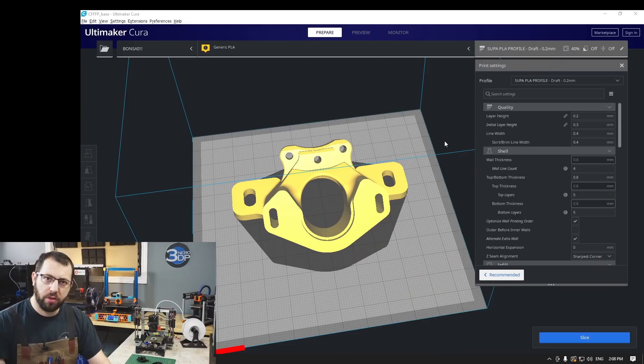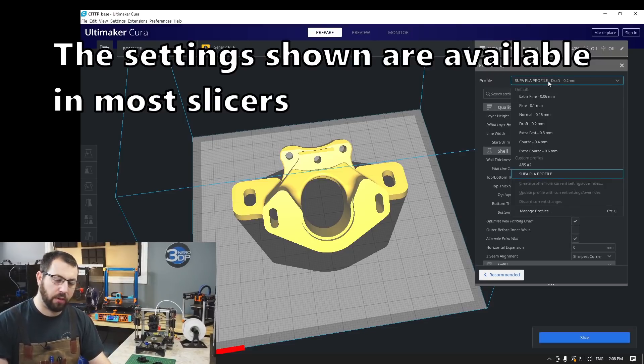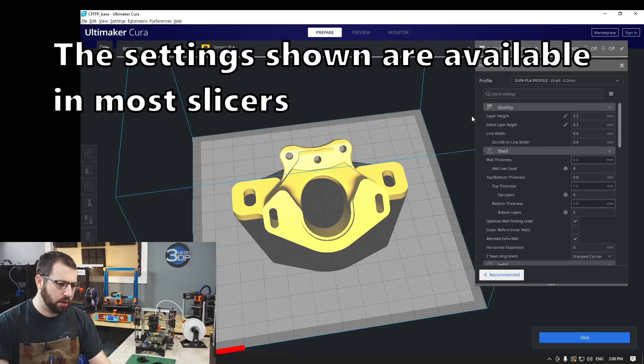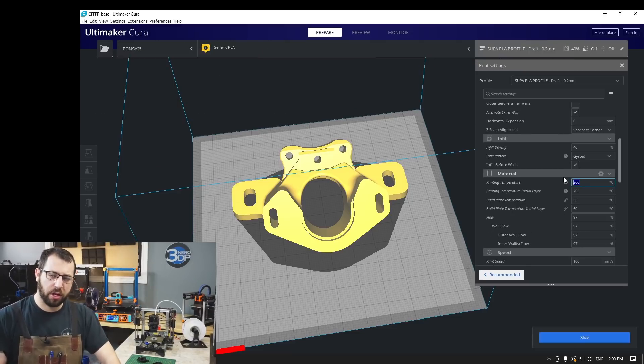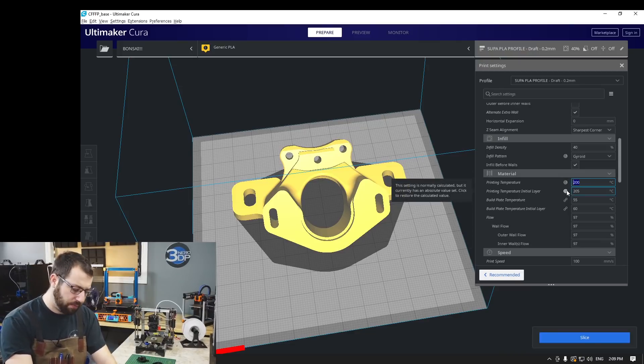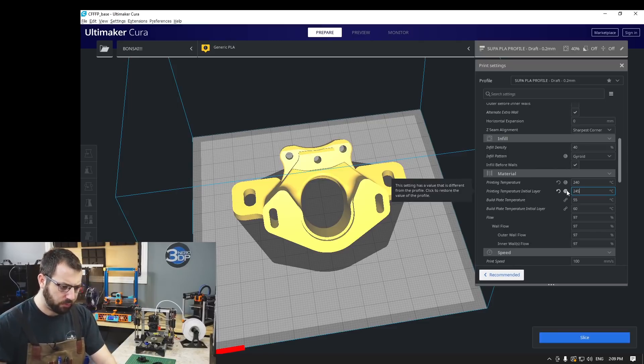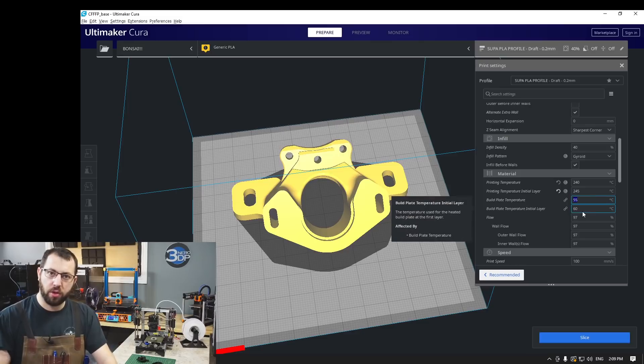The first few things you are going to be changing when printing ABS versus PLA, for example — and the profile I'm using to begin with is a PLA profile — is temperatures. When it comes to temperatures, I do recommend doing a temperature tower before printing to ensure your filament is being printed at the correct temperature. After doing that, you can adjust your temperatures accordingly. One trick I like to do is print the first layer a little bit warmer than subsequent layers. This helps a lot with bed adhesion.